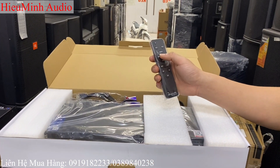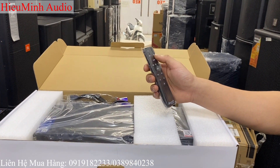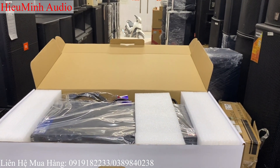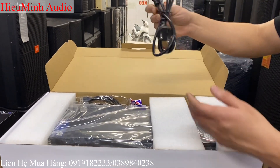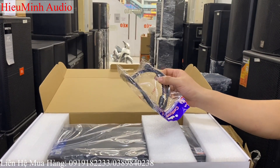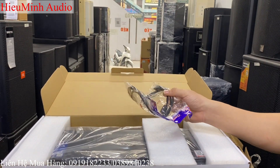Tinh chỉnh từ xa: volume to nhỏ của nhạc, volume to nhỏ của mic, vang nhạc và đổi mode — rất là tiện lợi. Một chiếc dây nguồn và một cổng dây kết nối USB để chỉnh phần mềm trên máy tính.